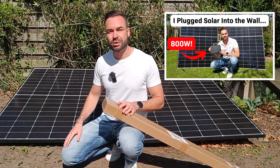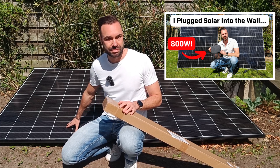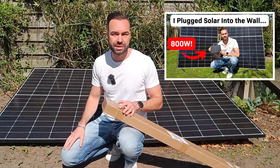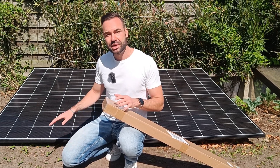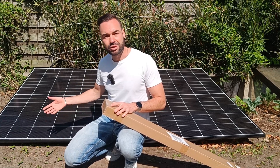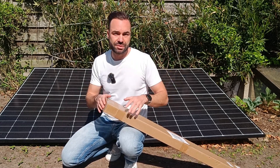In my previous video I showed how I installed this plug and play microinverter system. It feeds solar energy back into the power grid, saving me money on my power bill. However, these panels are just laying on the ground, which makes them accumulate dirt, and they're not at the optimal tilt angle as well.